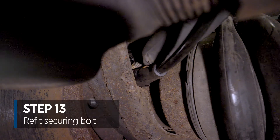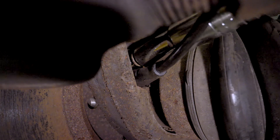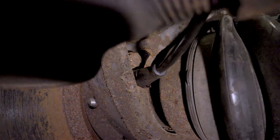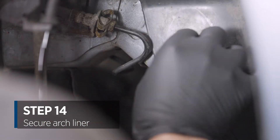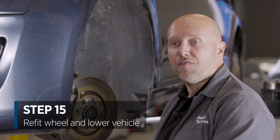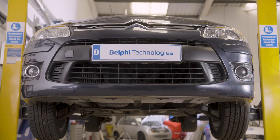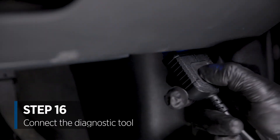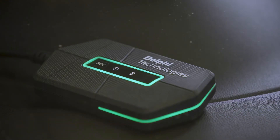Next refit the 10mm bolt. And we're now going to re-secure the arch liner. Next step is to refit the wheel. Lower the vehicle, connect the diagnostic tool, clear the fault codes and then confirm wheel speed readings in live data.